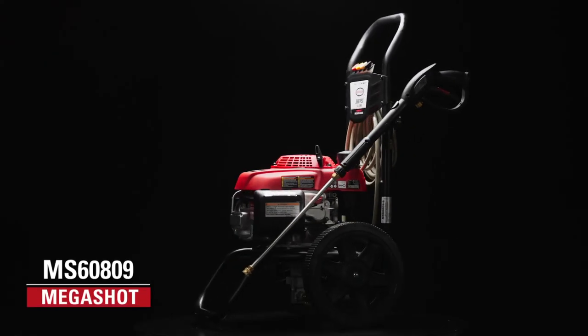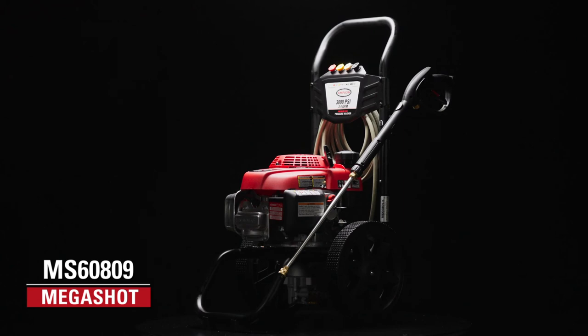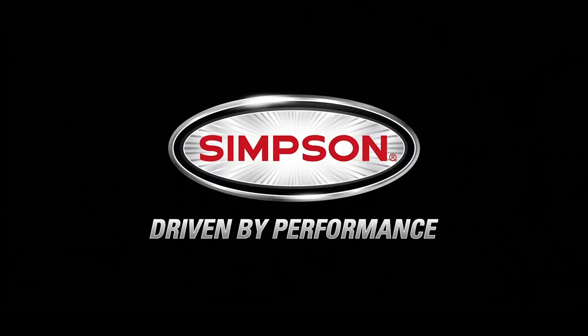The Simpson 3,000 PSI pressure washer is backed by our premium warranty, and it's available now. Simpson — driven by performance.